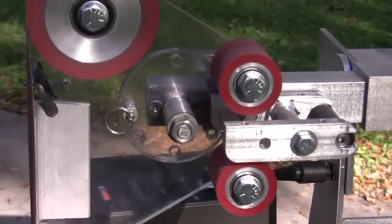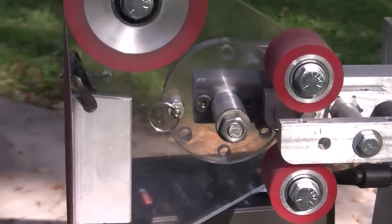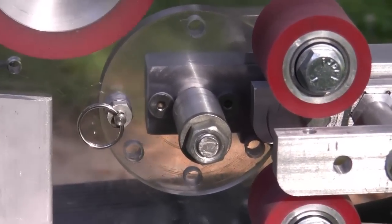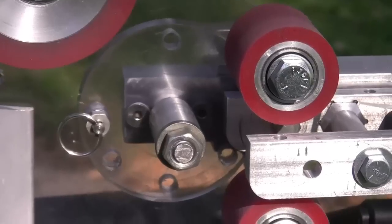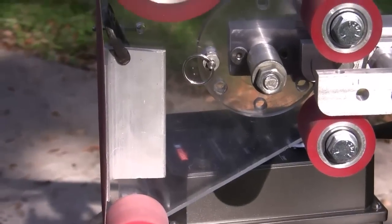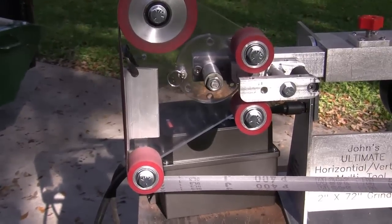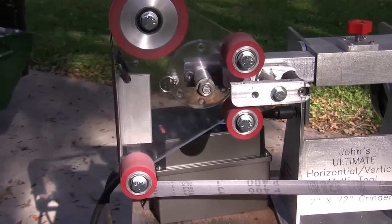If you look down here, you can see the indexing platen, and we also have the spring-loaded pin that'll take it to the different positions. Right now I've just got the platen plate clamped on there, but it'll be a larger plate and it'll be held on with some bolts.